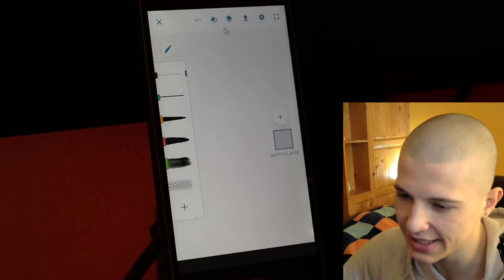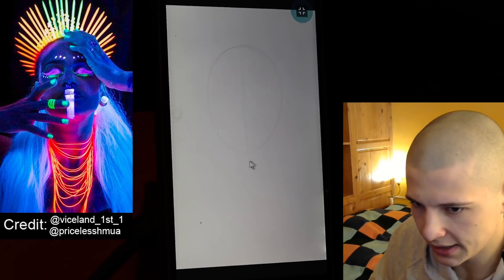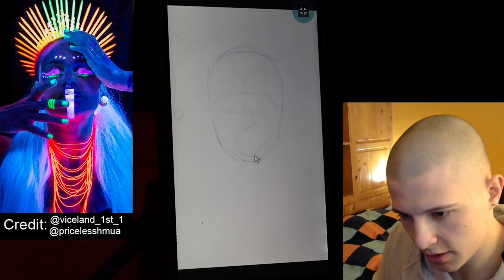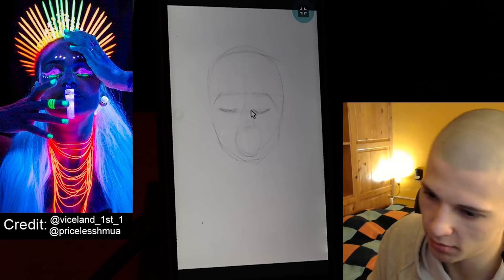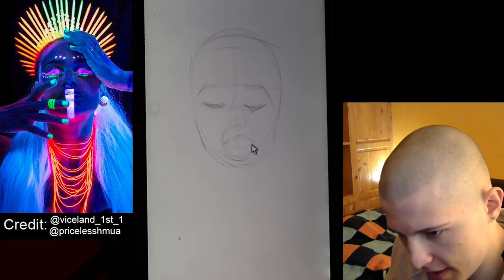So this is Photoshop Sketch. It's really simplistic, I really like the design — it kind of looks like Paint. So I'm starting out with a basic circle, middle line, just finding the proportions. I haven't even started and she already looks like a potato. I do the line for the eyes, the nose area, and the mouth area. Some weird eyebrows and some closed eyes.